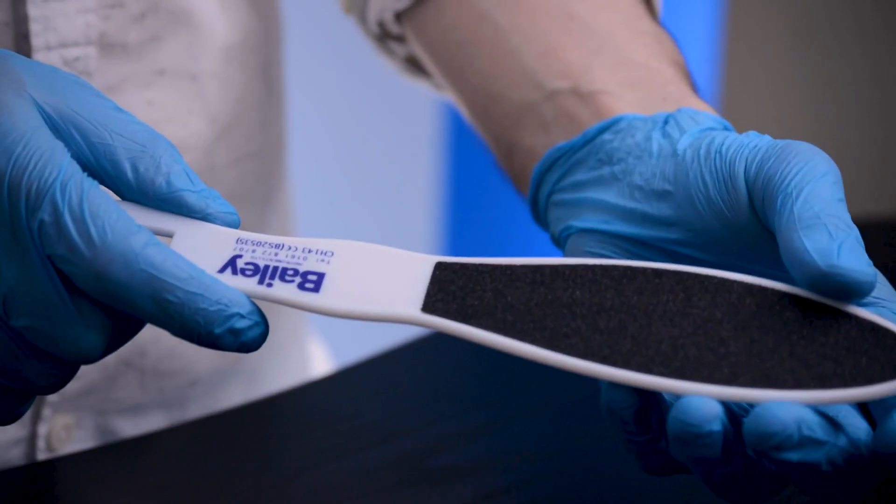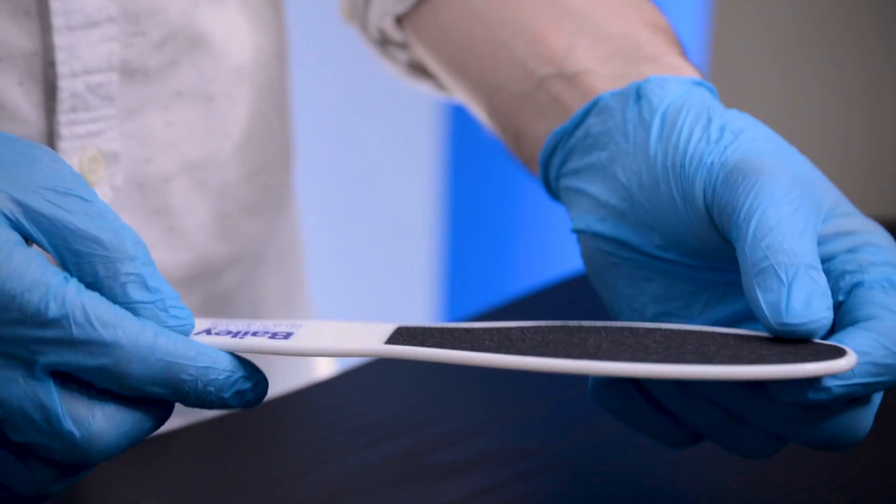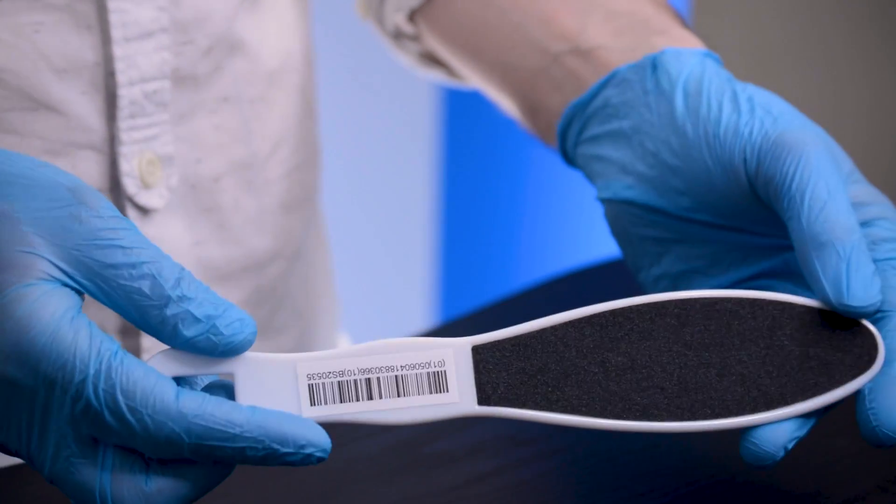We hold UK stocks available for quick delivery and Bailey Instruments is a compliant supplier to the NHS on the national framework, and these foot dressers are available direct or through the NHS supply chain catalogue.